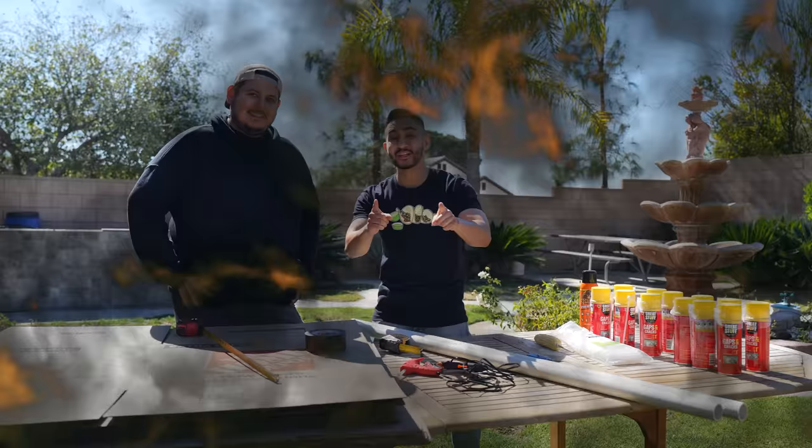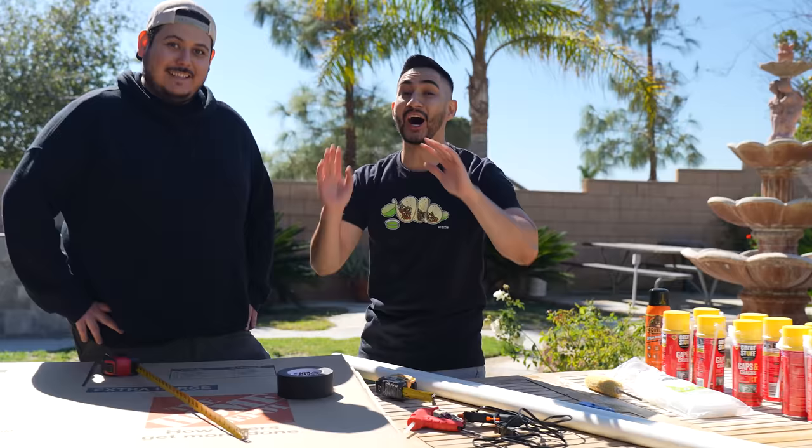What is up, Guerrilla Fam? Today we're gonna be attempting to make a giant elote, aka street corn, for those that don't know. And not just one giant elote, but two giant elotes! At the end of the video, whoever makes the ugliest elote — aka the dumbest, the stupidest elote — is gonna have a really, really bad time. You guys are gonna have to wait till the end to find out what happens to them. Let's begin!